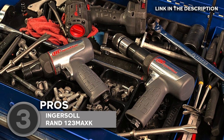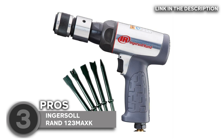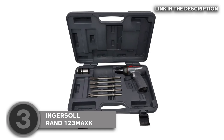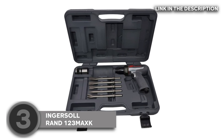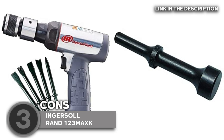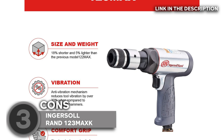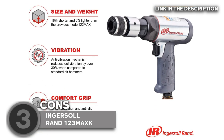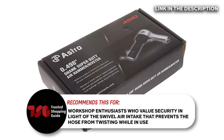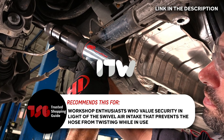It features a unique mechanism that reduces unnecessary vibrations 30% more than standard hammers, and a 24.1 cubic feet per minute average air volume output. The quick-change retainer on this air hammer makes it simple to switch out the attachment chisel bits. The bits may not be as strong as you expect, though — some users share that the wedge bit snapped off during the first use, so you might want to experiment with other bits. The Trusted Shopping Guide team recommends this for workshop enthusiasts who value security, in light of the swivel air intake that prevents the hose from twisting while in use.